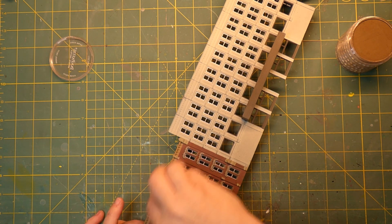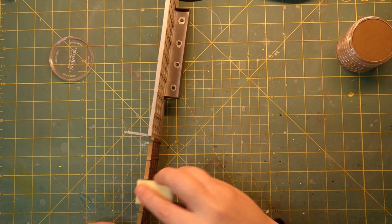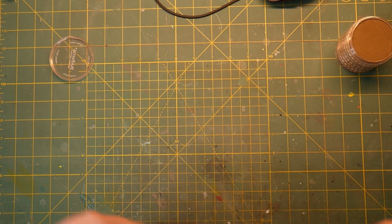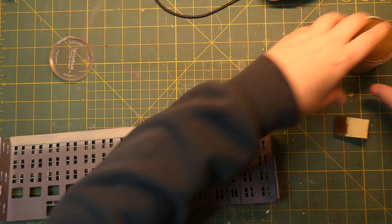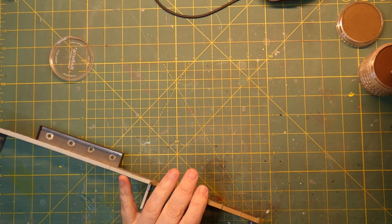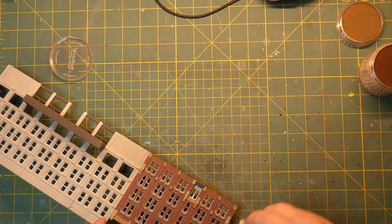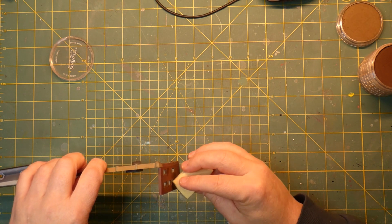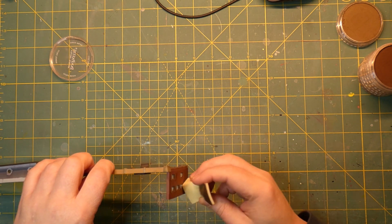We want this to look like it's been around for a lot of years. I'll hit this end wall here just a little bit — everything always applied in a downward fashion. Then I'm going to go a little bit darker, and maybe hit some of this stuff under the side windows just a little bit like this, and then take the clean side of the sponge and just brush that down.